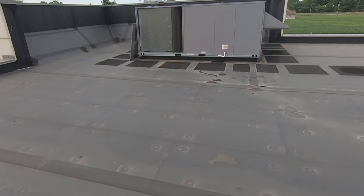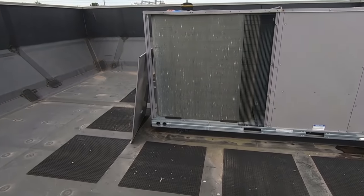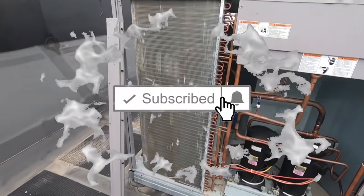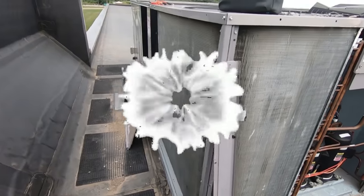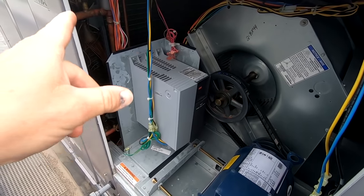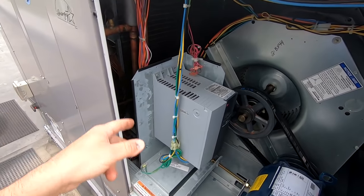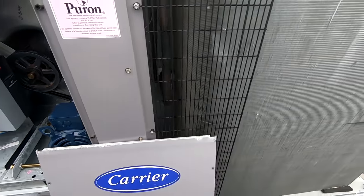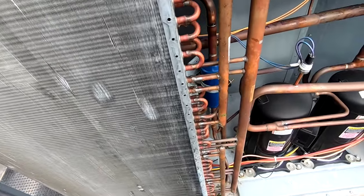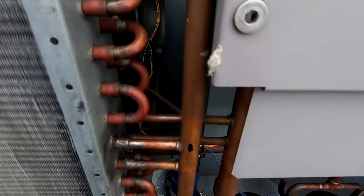We got a rooftop unit here that we did the PM on recently. While I was here it was low on refrigerant, so I came back today to do a leak search. It was down about 13 pounds, so it's a pretty good-sized leak. I did an ultrasonic scan but the noise ended up being the refrigerant equalizing, so I started scanning around and visually found oil on the piping.